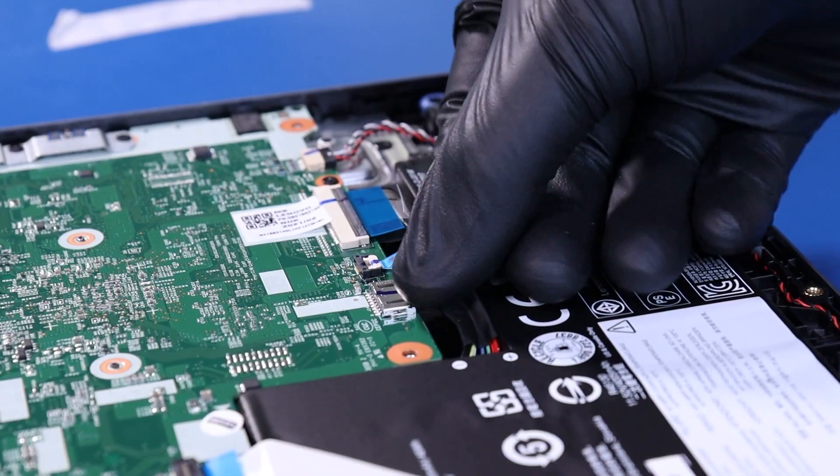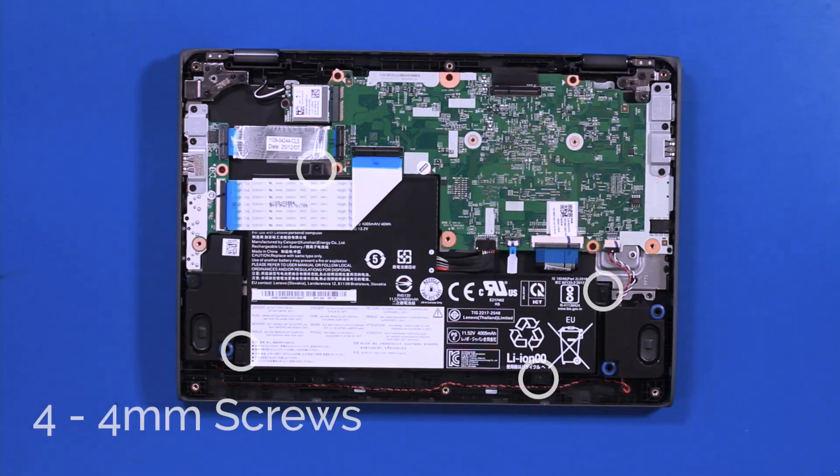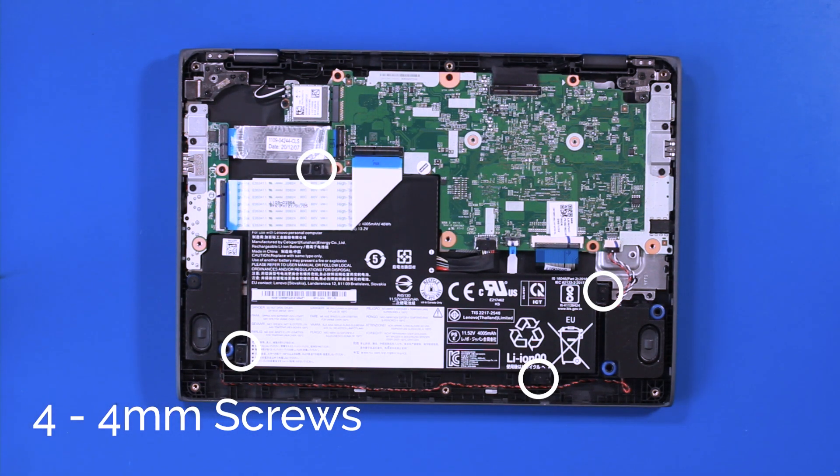Pull back to unplug the battery from the motherboard. Remove 4 4mm screws from the battery.